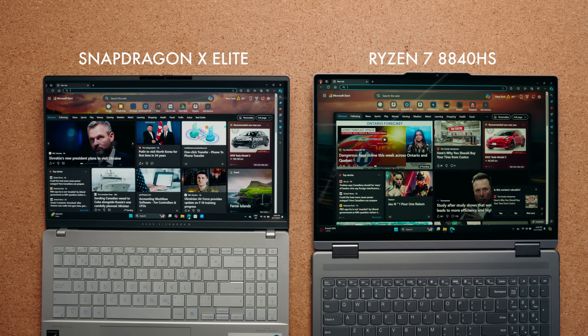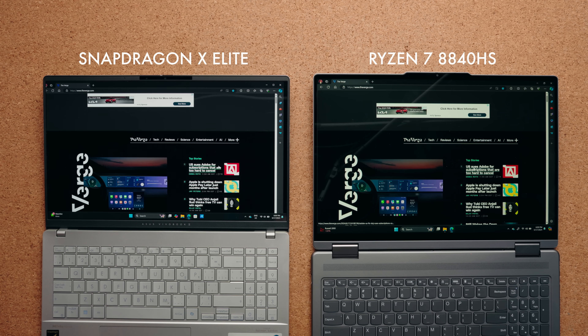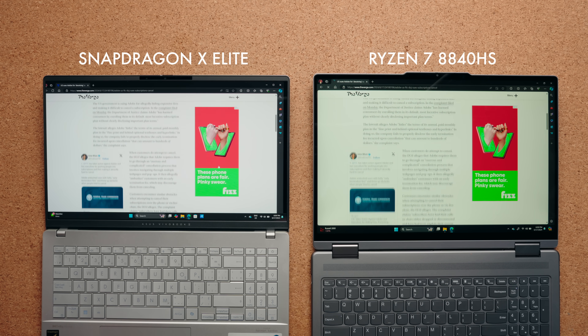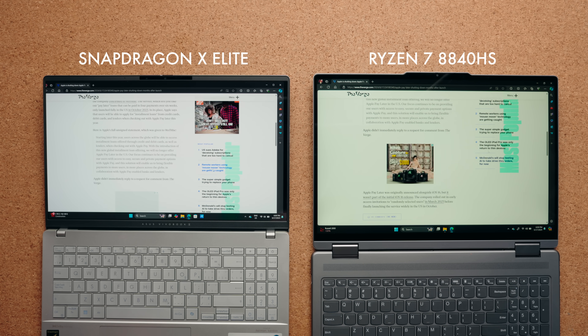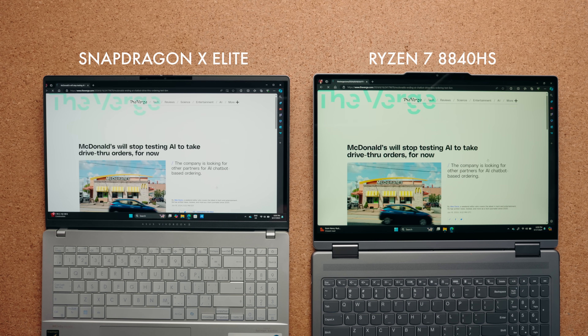The one thing I noticed right away using this product is how fast it is to load a browser — it's so snappy. If you're using Microsoft Edge or Google Chrome, which are all recompiled for ARM, it's snappier than the fastest Intel laptop I have here. Faster than the fastest AMD laptop. That's the first thing you'll notice if you use this laptop.